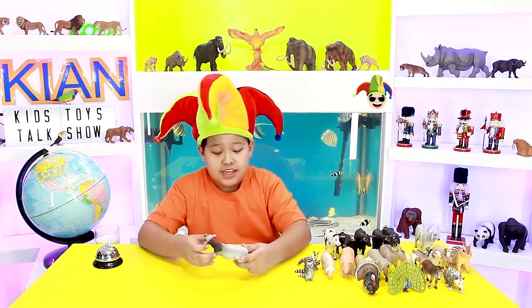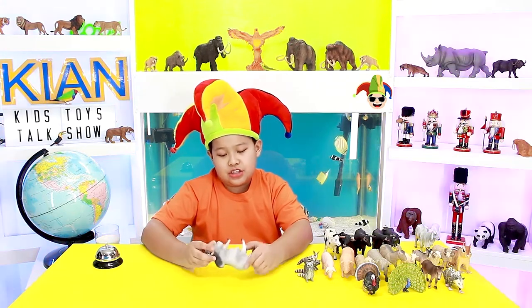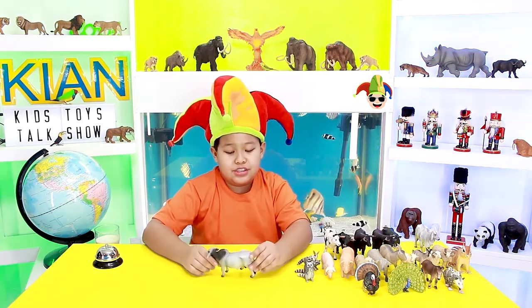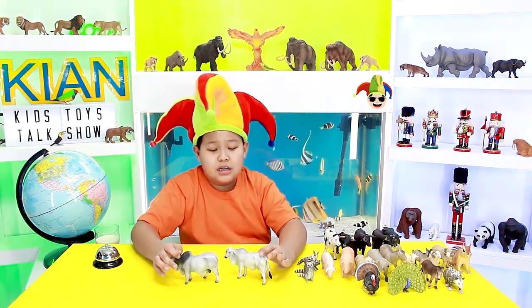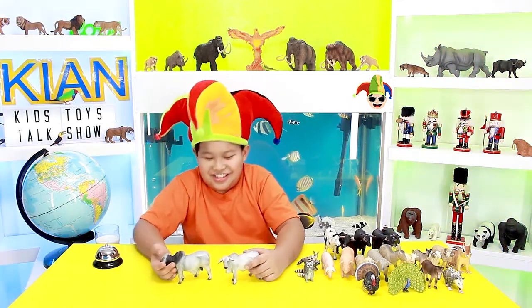Now the next one is another type of cow — actually it's not a cow, it's called a Brahman Bull. So it's a bull this time, not a cow. Now it doesn't have any udders, and it still has the same tail.